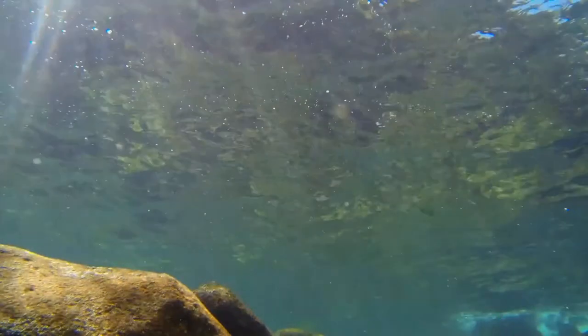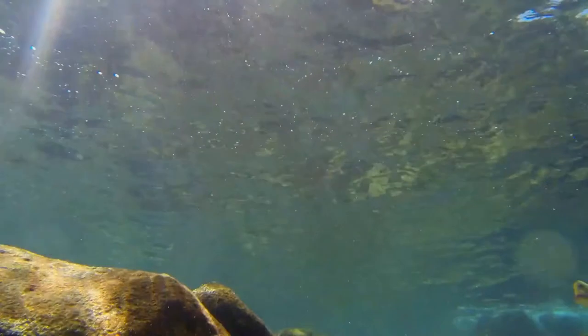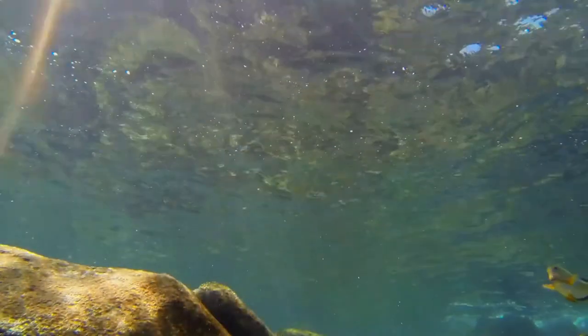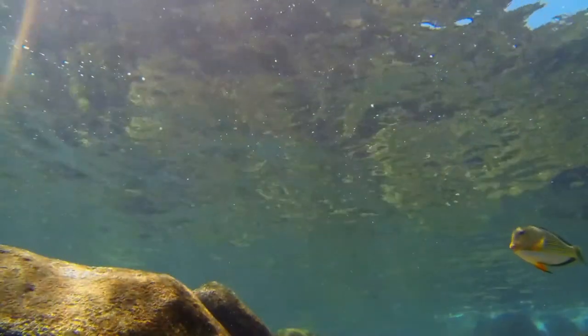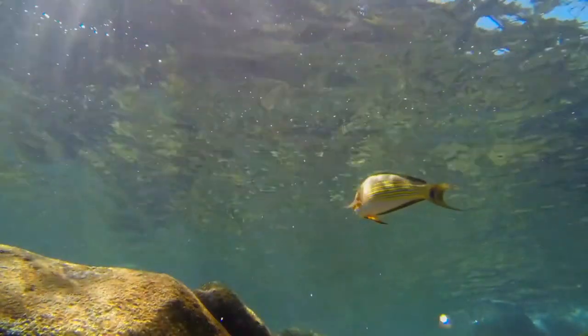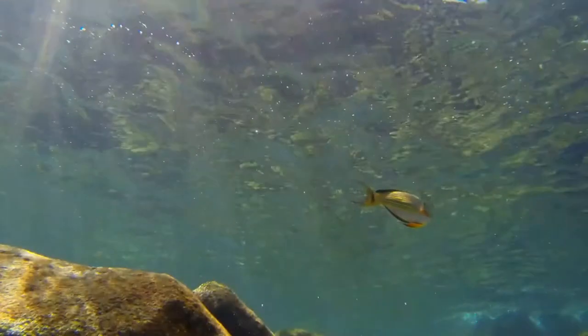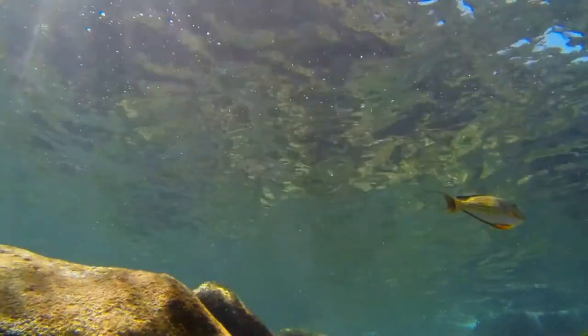The lined surgeonfish is associated with reefs, living in marine waters just a few meters deep. It is benthopelagic. The fish is territorial, with a large male defending a feeding territory and a harem of females. The adults may also school, and they gather en masse during spawning. The juvenile is solitary.